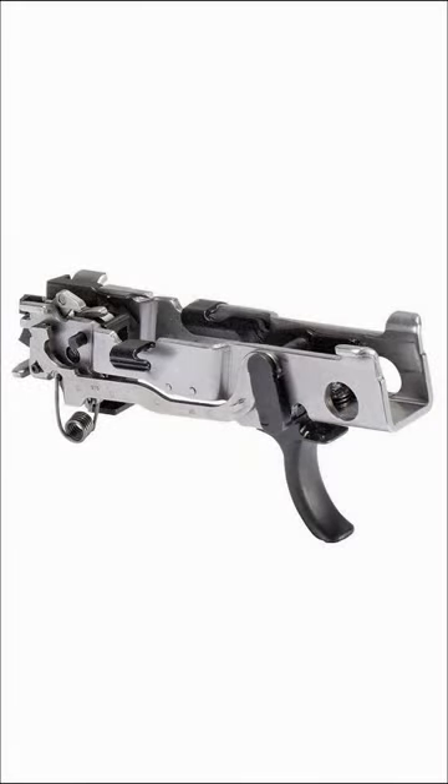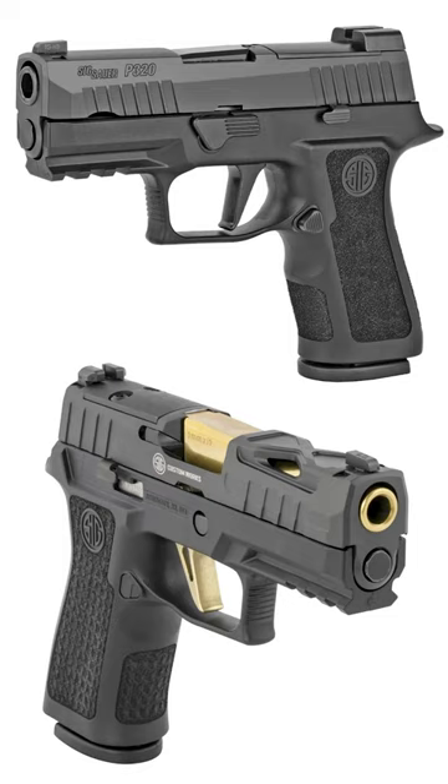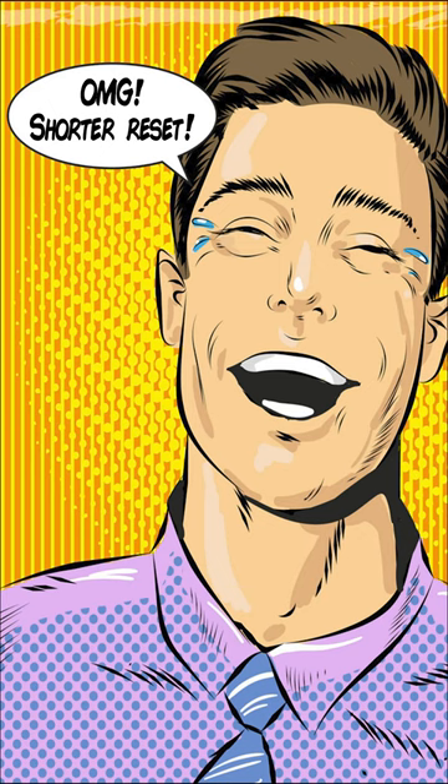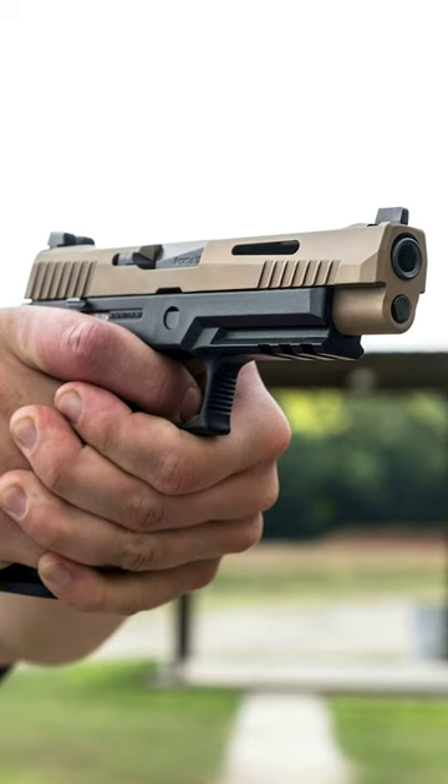There's nothing wrong with the P320 fire control unit, and if you're happy with your action and trigger and it works for you, more power to you. But for us trigger snobs — and you know who you are — folks that don't mind dropping a chunk of change to push things and see how sweet a striker-fired action can get.